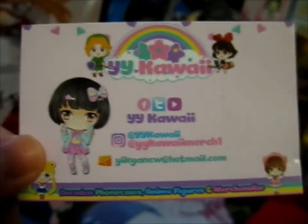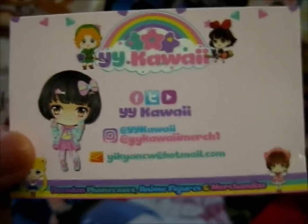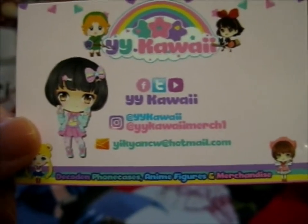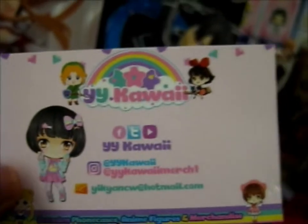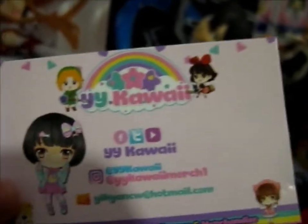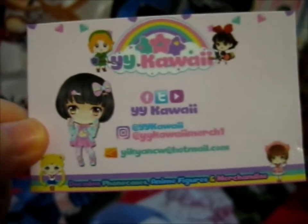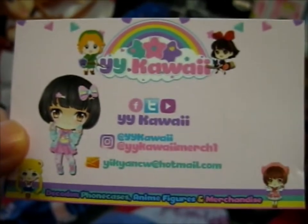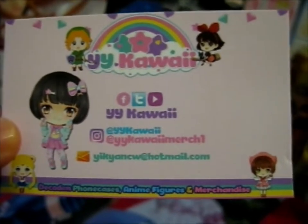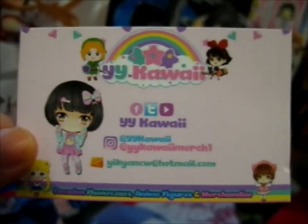Hi, Ruth here, and these two figures are from Wai Wai Kawaii. I bought them a couple of years ago but kept them sealed. I did start a video before but decided to do a new one where I'm actually opening them. This is the business card from who I bought them from — very cute. You can find them on Facebook, Twitter, Instagram, and perhaps YouTube as well.